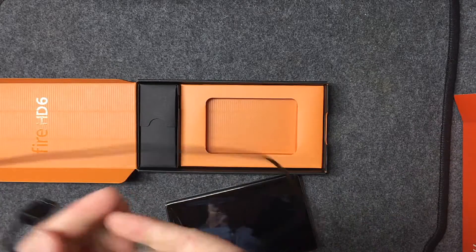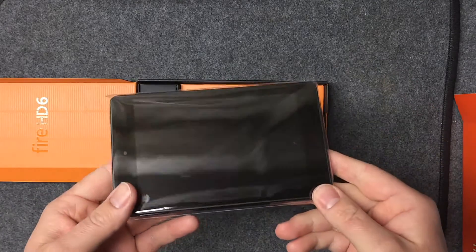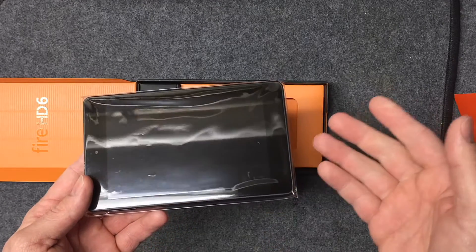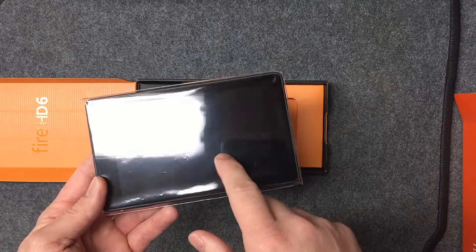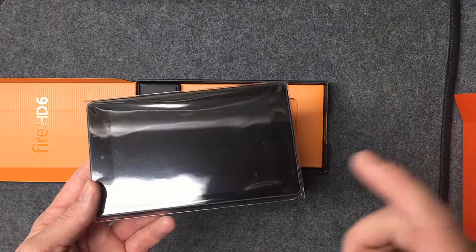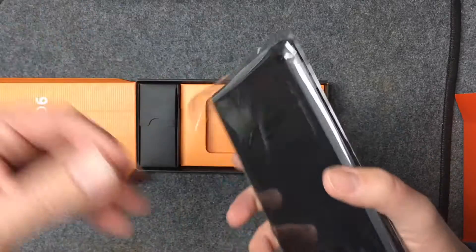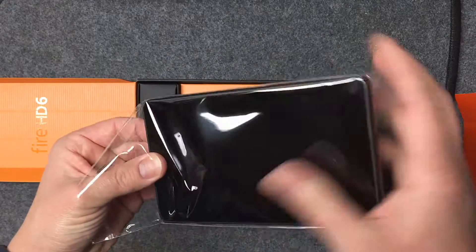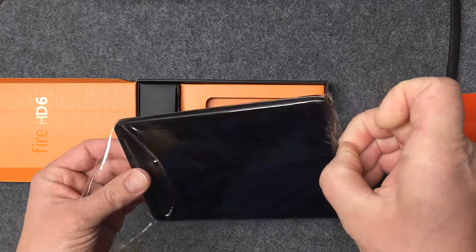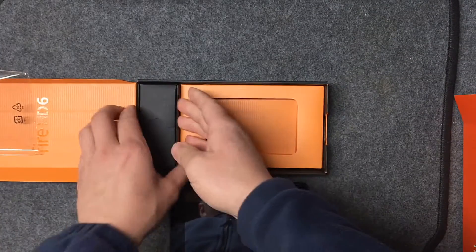One thing to recognize is that this tablet is not made to access the Google Play Store or regular Android app stores — it uses Amazon's own app store. Also, I'm almost positive these do not have a slot for memory expansion, which is why there were so many complaints about the internal 8GB. But with 16GB, that shouldn't be a problem.